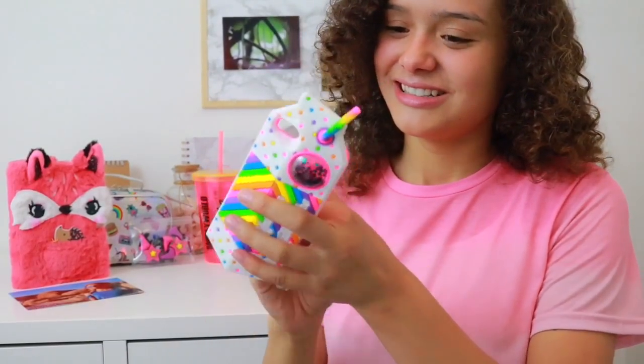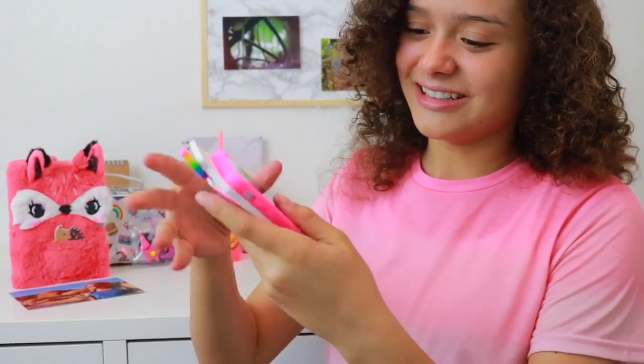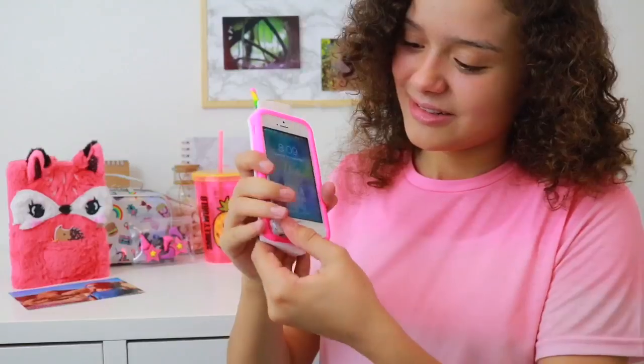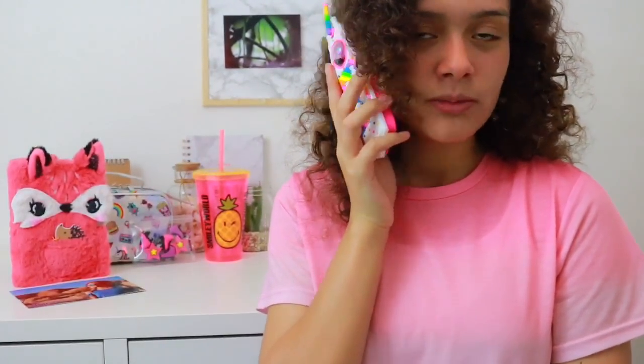Let's try it on my phone — it's gonna look awesome. I love this so much!